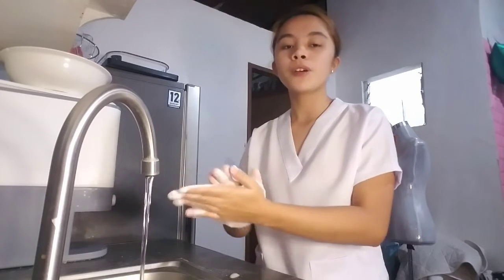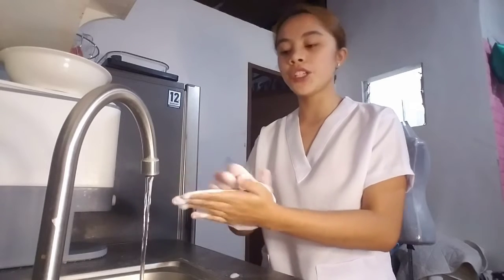Now thoroughly wash the hands using firm rubbing and circular movements to wash the palm, back, and the wrist of each hand.